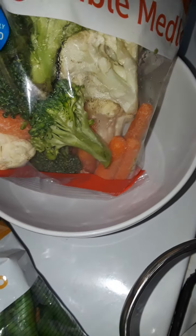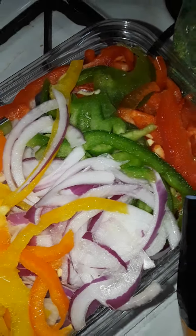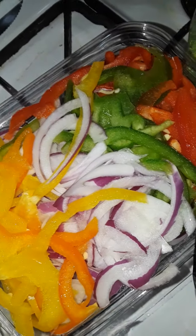Another vegetable medley has broccoli, cauliflower, red and white onions, and red, green, and orange peppers. I'm gonna be adding Italian olive oil, which is my favorite. Yes ma'am, just pour that in there like so.